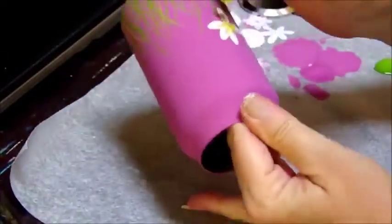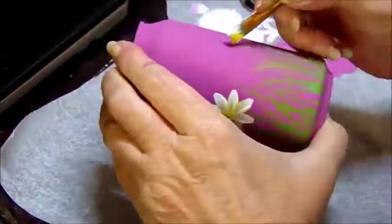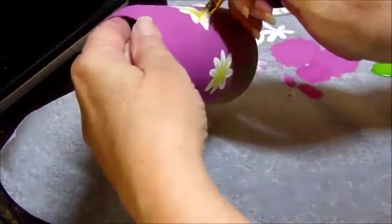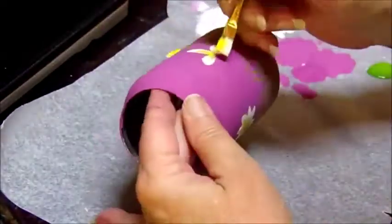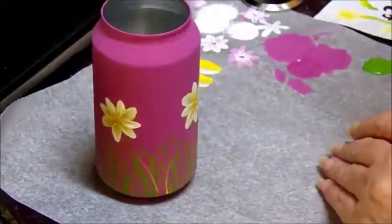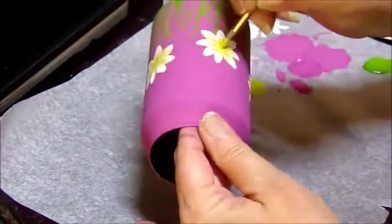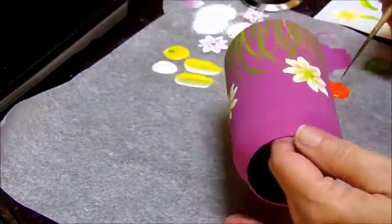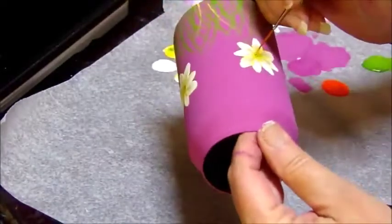I'm going to paint four or five flowers going around the can, depending on the size that you paint your flowers or whatever you decide to paint on. Once I finish that, I'm going to take a detailed round brush and mix some yellow into my green to lighten it, and put in the pollen centers. Then I'm going to get a little bit of orange paint and my liner brush again and dab little dots in the center of the flowers.